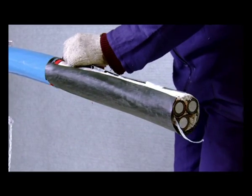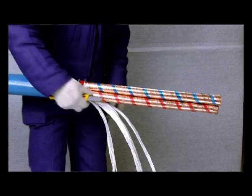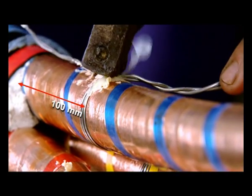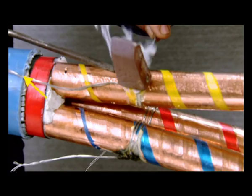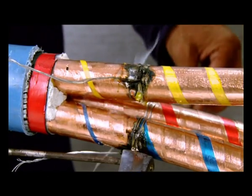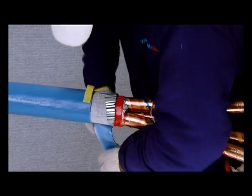Do this carefully to avoid any nick to the metallic foil underneath. Remove the fillers and space out the 3 cores. Solder the copper binding wire on the metal tape shield of 1 core about 100 mm from the end of inner sheath. Ensure that the free ends of the copper binding wire extend up to the armour wires. Install the remaining copper binding wire on the other 2 cores in the same way. Mark a length of 65 mm on the outer sheath from the cutback and expose the armour.